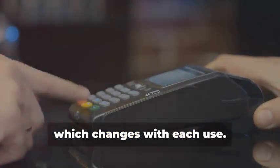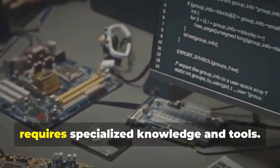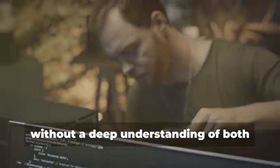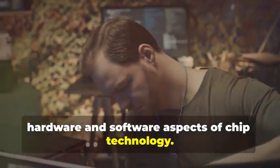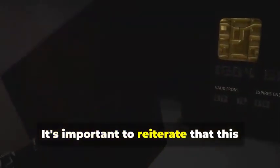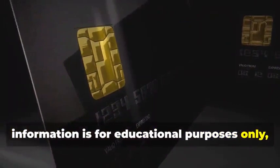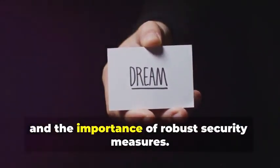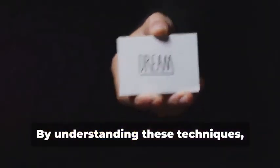This limitation is due to the nature of dynamic data, which changes with each use. This process is highly complex and requires specialized knowledge and tools — it's not something that can be done without a deep understanding of both hardware and software aspects of chip technology. It's important to reiterate that this information is for educational purposes only, to understand the lengths criminals go to and the importance of robust security measures. By understanding these techniques, we can better protect ourselves and our data from potential threats.